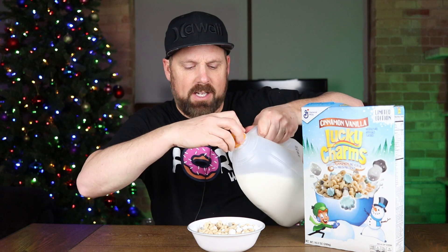Let's get some milk in here and try this out. I'm hoping the cinnamon vanilla flavors stand out — that this isn't just like regular Lucky Charms. This thing is loaded with marshmallows, I will tell you that. If you like marshmallows, at least the box I got has tons of marshmallows. The cinnamon and vanilla flavors aren't strong — they're really subtle.